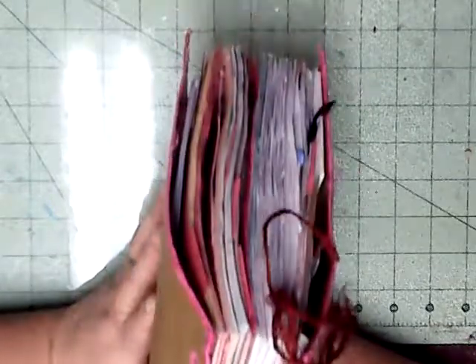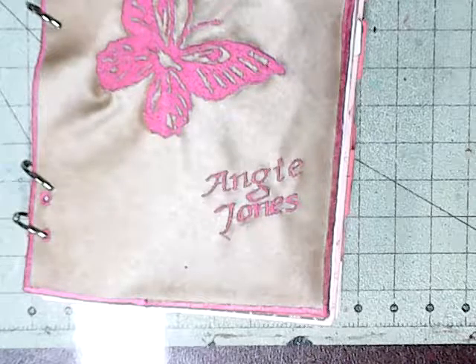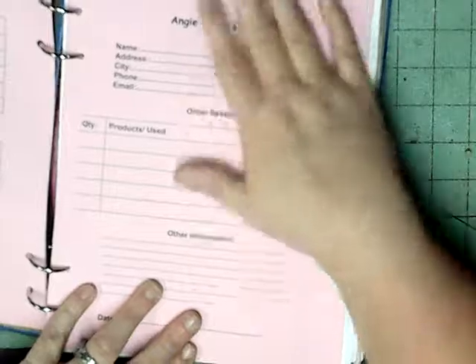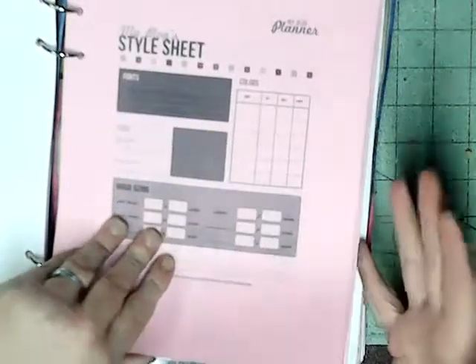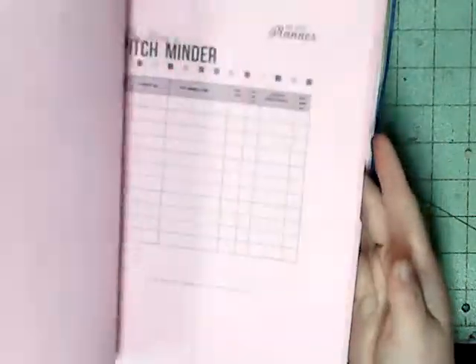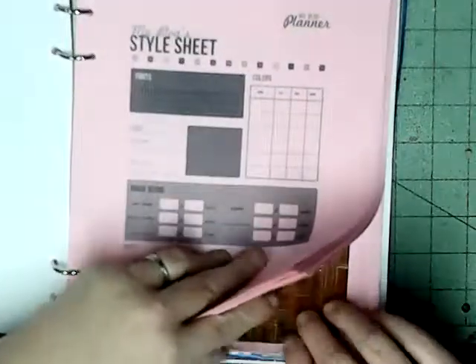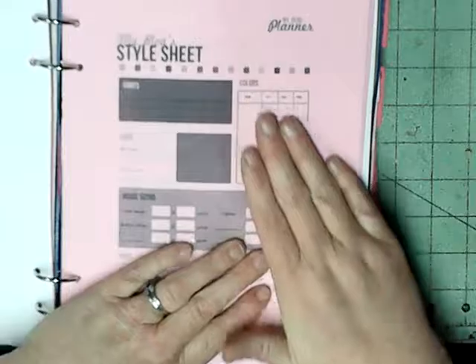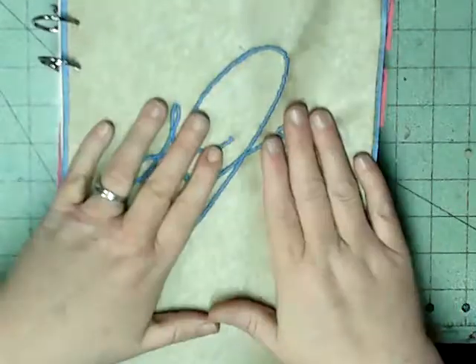So this is my planner — fitness, Bible study, prayer, you name it, it's in this. Now I've got another one that I use for my blogging and my videos. I made the cover for it — it's just got my initials. It's got all of my orders, my order page, and my planning that I'm going to eventually do. I also have a section for my Bible group, which I'm planning on getting started in the next few days.